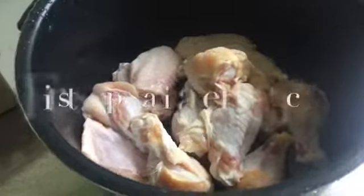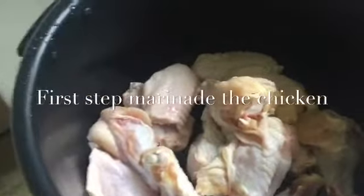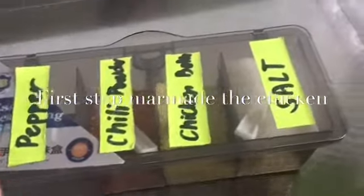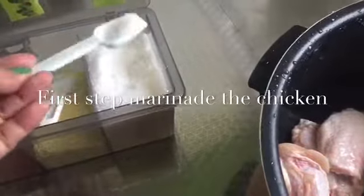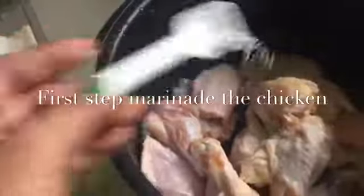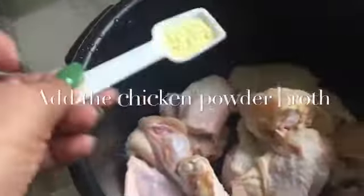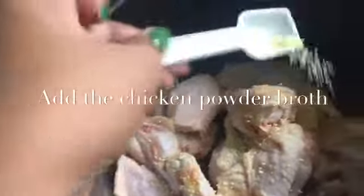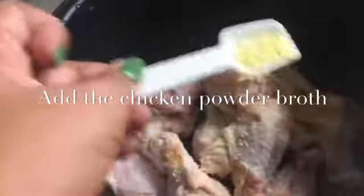Something you have to do is to marinate the chicken. Here we have condiments. I need only salt — two teaspoons of salt. And also pepper.